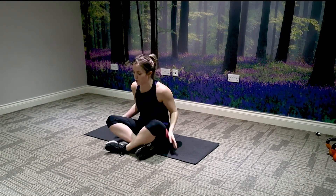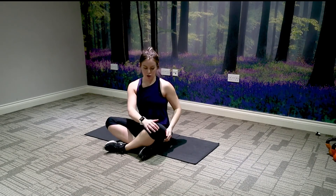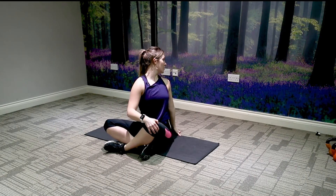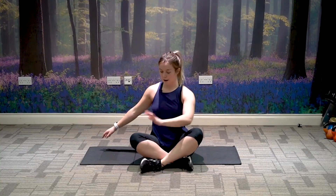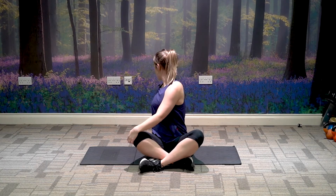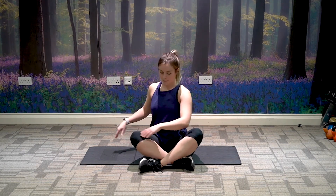Come into a seated position, drop your shoulders back, rounding down. Place your right hand onto your left knee, open up the chest, and look round to the opposite shoulder. Breathe in naturally. Change sides — left hand to right knee, open up the chest and twist. Take it back to center.